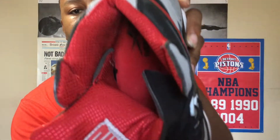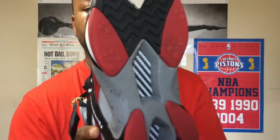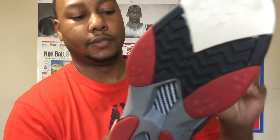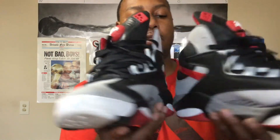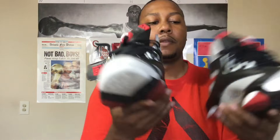We have a red insole with the black Reebok on there. On the bottom of the shoe we got the white, black, and red. We got carbon fiber — real carbon fiber, no BS — all the way down. Shaq and Reebok did not go cheap on these joints at all. Let's go ahead and pull out the other one real quick. Check out the backs.